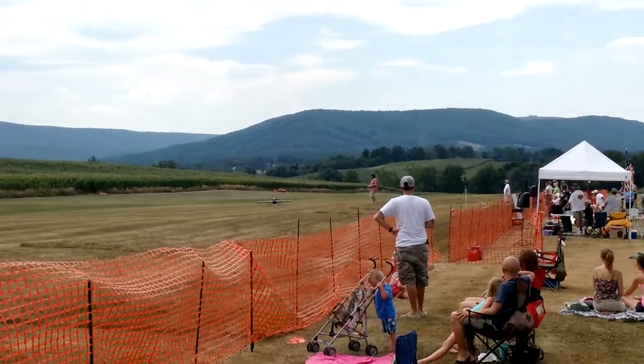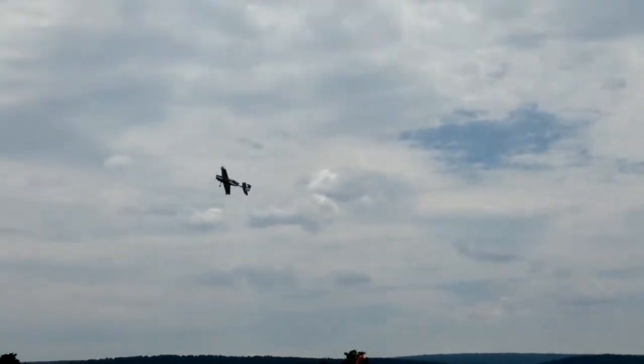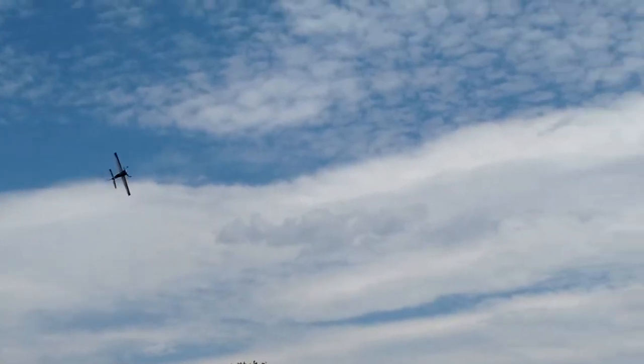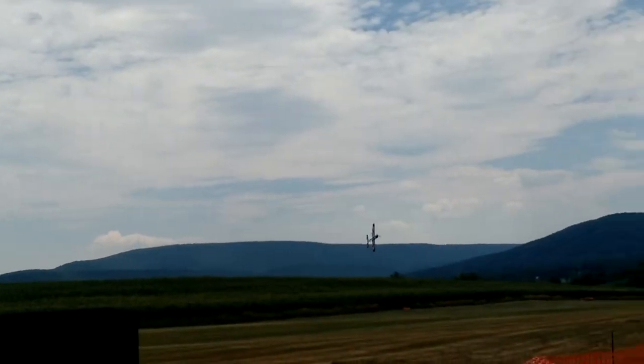Nice — and here we go ladies and gentlemen! Knife edge flight along the runway.